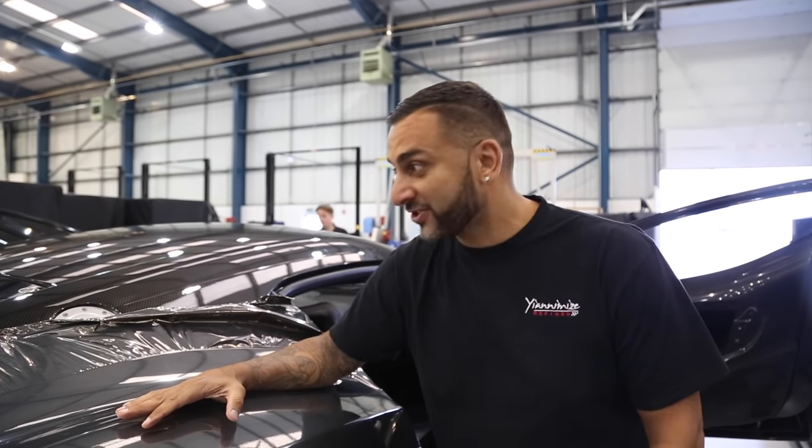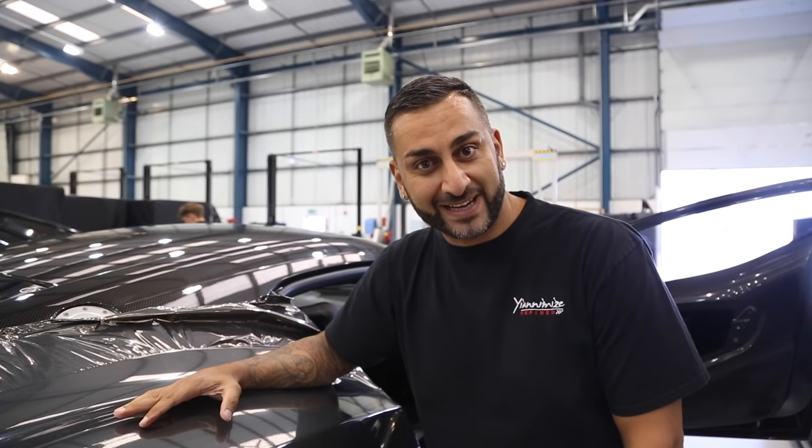I'm going to be a little bit gassed — there's so much carbon on this car. I'm hoping Jack invites me down to have a little race in it on the track.